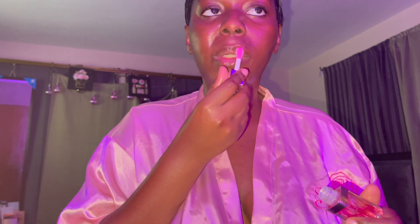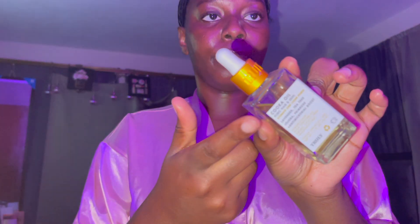Right now I'm using the Dior Lip Glow Oil in raspberry flavor — it gives me a little tint of pink on the lips as you can see in the video. I really love to hydrate my lips before I go to sleep. I like to feel my lips very soft and hydrated, and this lip oil feels like a pillow — I really love it.